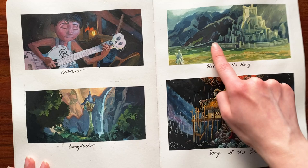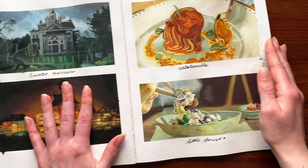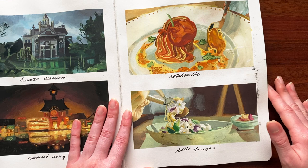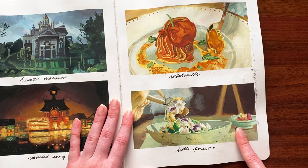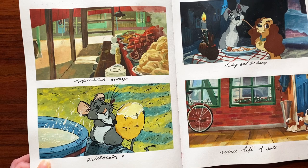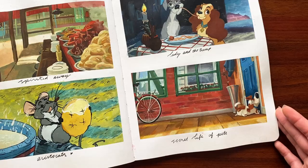Then we had our Architecture theme — this one was my favorite from that, I really love how it turned out. More of the Architecture theme, and then food. This was where I was really embracing my love of painting food and turned it into one of the themes for the scene study challenge. We've got Ratatouille, Little Forest — if you haven't watched this movie you absolutely should, it is so aesthetically pleasing — Spirited Away, Aristocats, and Lady and the Tramp. I think Lady and the Tramp was my favorite from that theme because I really love classic Disney animation and I loved using my ink pen for it.